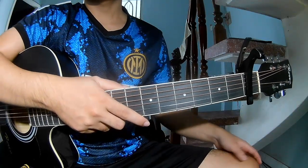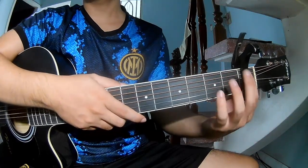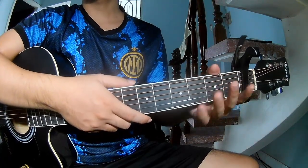Hi everyone. Today we see how to play guitar 'Just Us' by Samatra. First is the key, and the chords of this song.